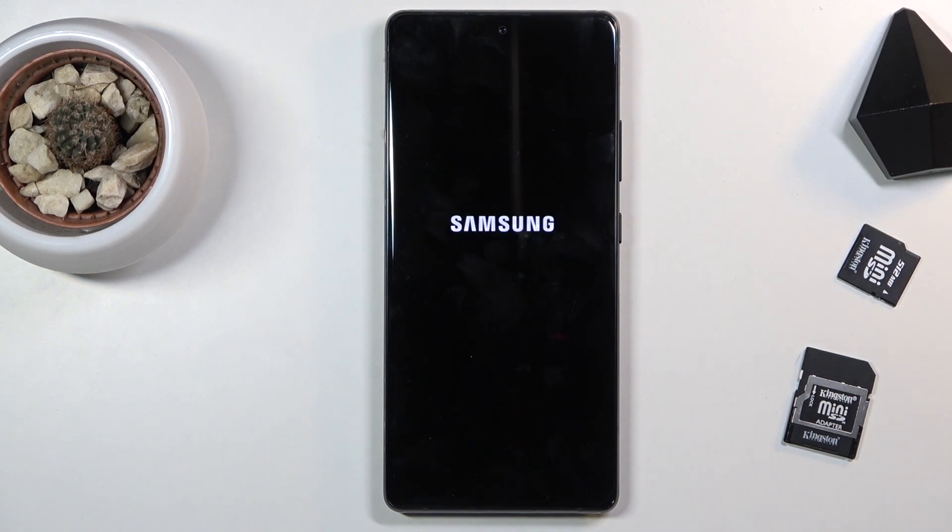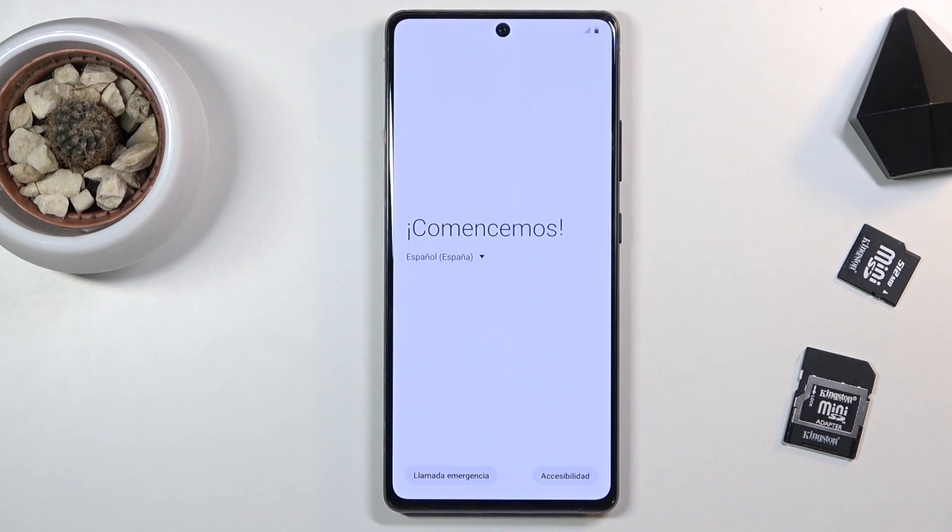And as you can see, the process finished and you can set up your device however you like. If you found this helpful, don't forget to hit like, subscribe, and thanks for watching.